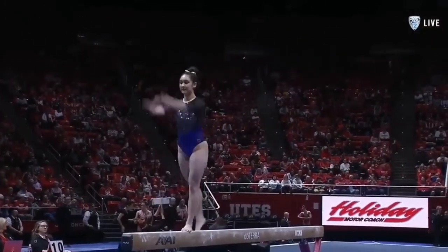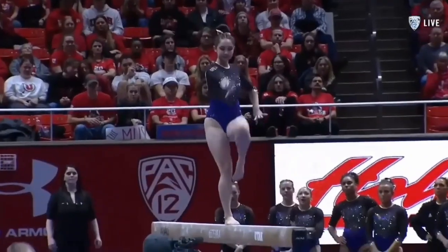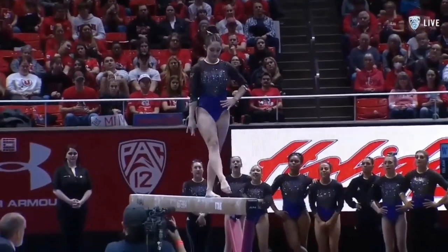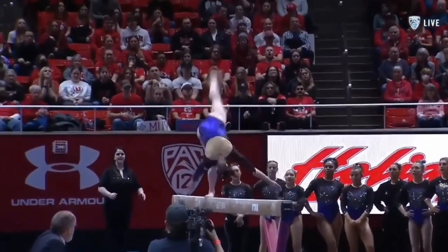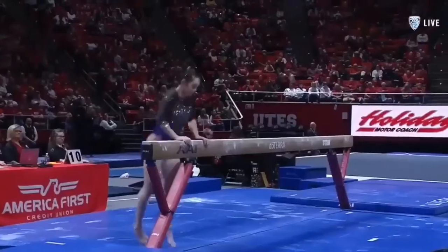Really fluid connection. She does the back handspring layout series — this is where she fell in week one. And you can tell right off the back handspring, her hips weren't square.